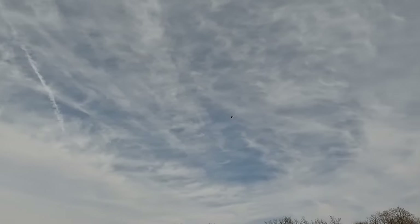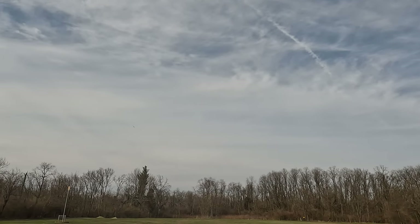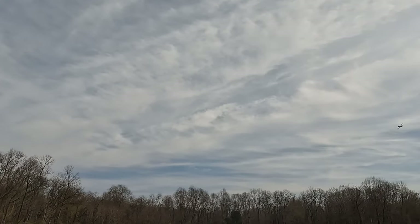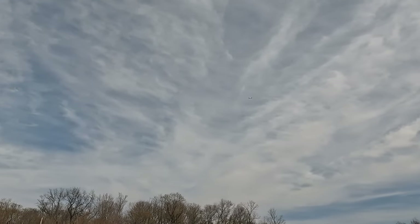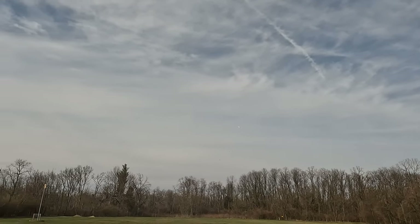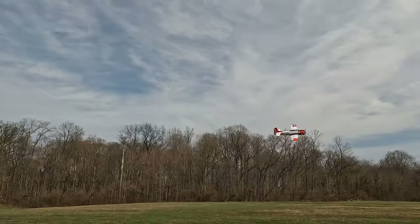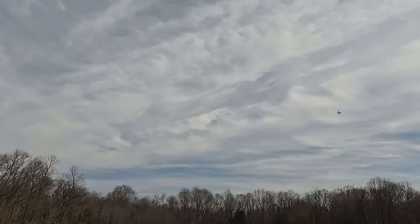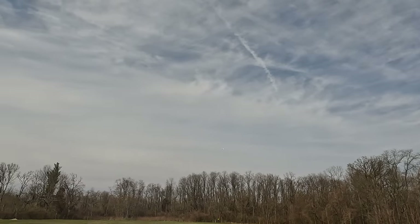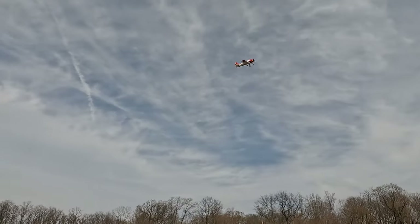I need to try her on some higher rates next flight. Also, as I get more comfortable with her, I'll keep her down lower. There we go. Nice pass. Another nice pass. Another nice pass. Gear down, gear down — all three down.